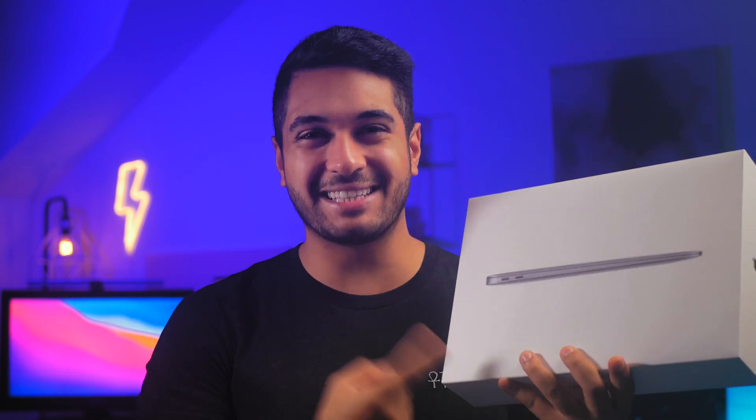So if you want to watch that, let me know by hitting that subscribe button and hitting that like button — that really helps me out. Anyway, let's get into the unboxing.